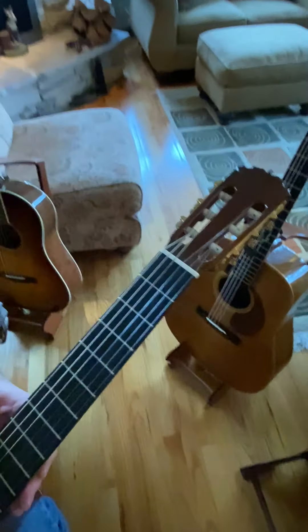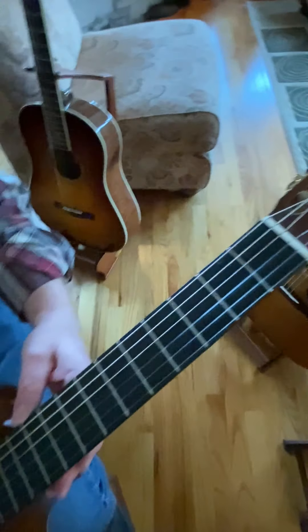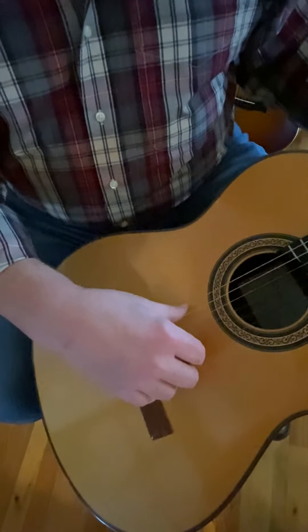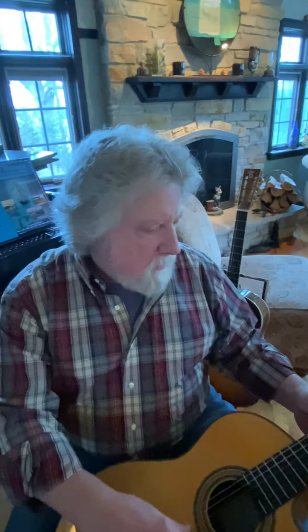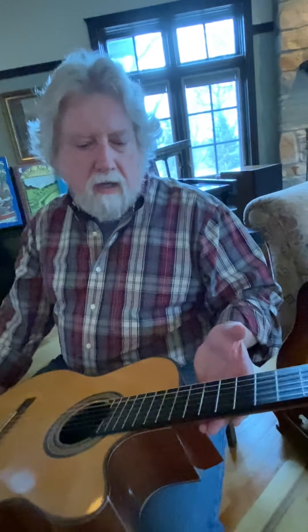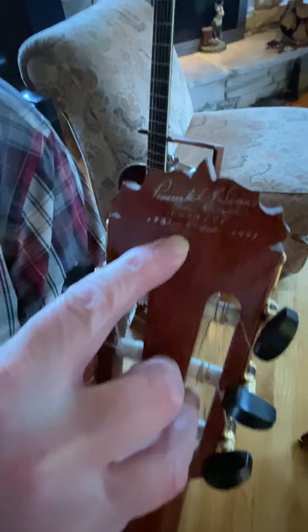It doesn't have steel strings — it has a different tone to it, and I've used this in the studio. Those are nylon strings. Some of the bass strings are wound — they're silver wound. They used to be wound on silk, but the cores now are a type of nylon filament. These particular strings are also Hannabach, called pure carbons, so they last a long time. And this guitar is built in 1997.